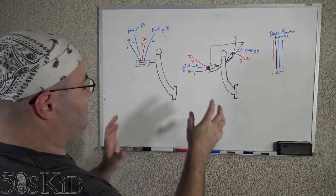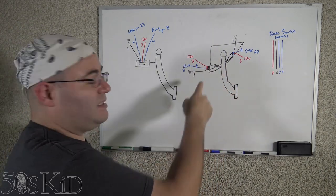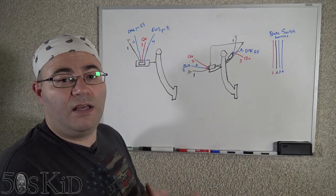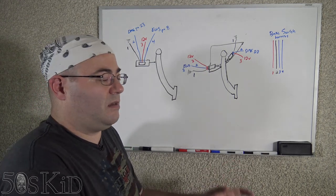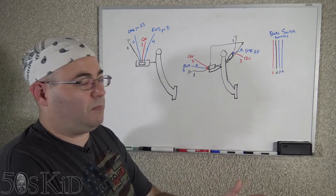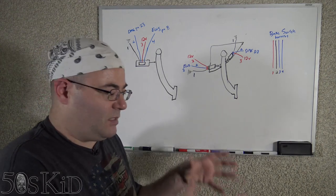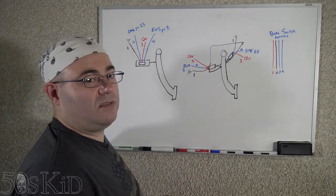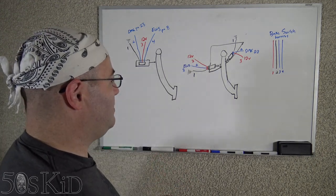I've drawn out the two clutch switch designs that you're going to find. Let's start with the old style design. This is the one I'm going to be using because this is what I found at the junkyard — this was the whole clutch assembly I pulled out of the car. It just depends on whichever assembly you have. I recommend if you can't do the junkyard thing, buy it off eBay, but just buy the whole pedal assembly. You'll see that the wiring is basically identical and I'll explain how it's different.